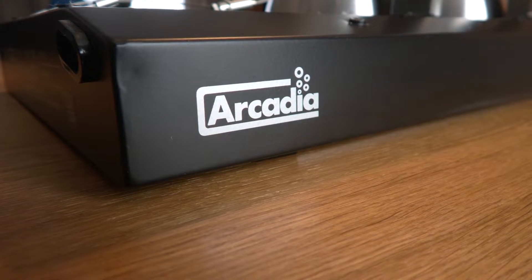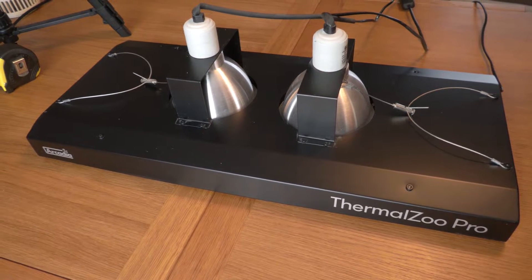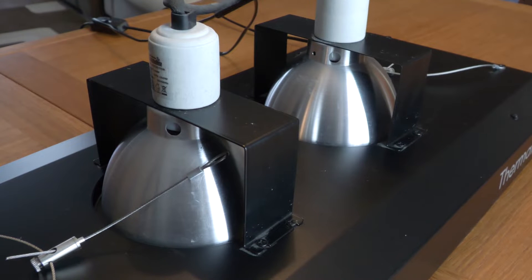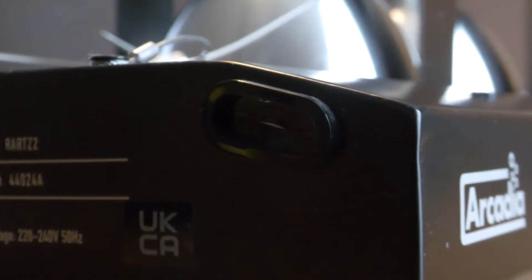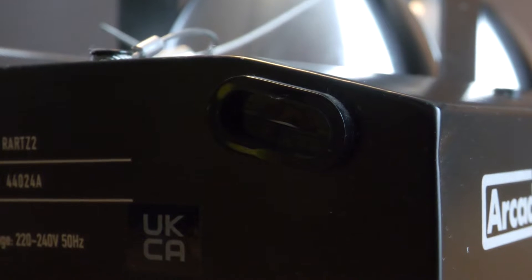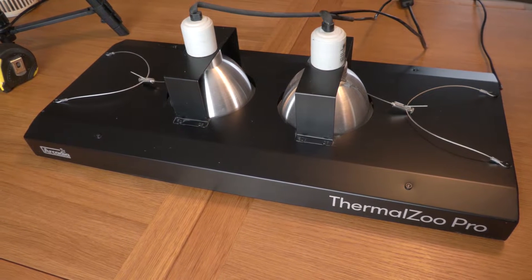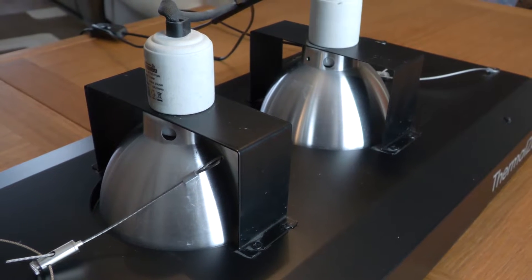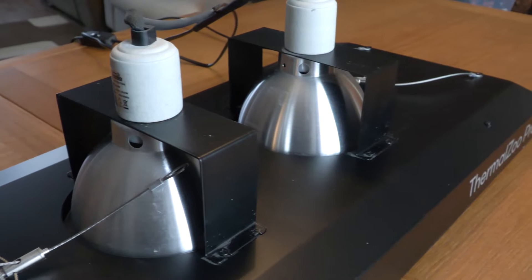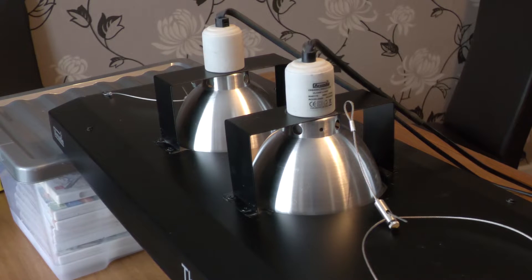On the side of the Thermal Zoo Pro there is Arcadia's branding. The entire unit is basically one big black chassis with two domes on top. On the ends of the metal body there are little hole inlets for the cables to go into to supply the power. The twin domes on top are controlled separately but are positioned nicely in the middle and they're braced in place with metal plating and screws, so they're firmly held in place.